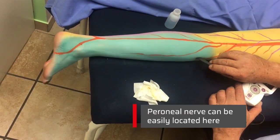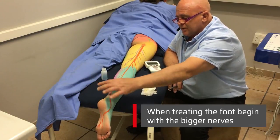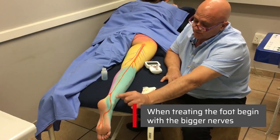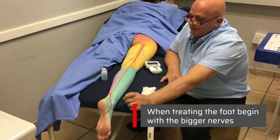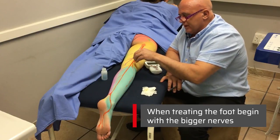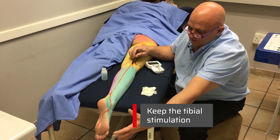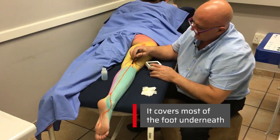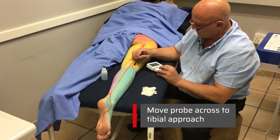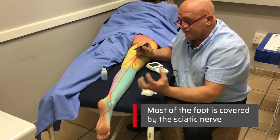Just below the fibula head you'll get the peroneal nerve there as well — that's a very easy place to get it. If you want to treat the foot and you can't get the more peripheral nerves to start with — because as the nerves go down they get smaller and more difficult to locate — you can start with the bigger nerve up here. Keep the tibial stimulation, which covers most of the foot underneath, then work across to get the peroneal. Stimulating those two, you are treating most of the foot.